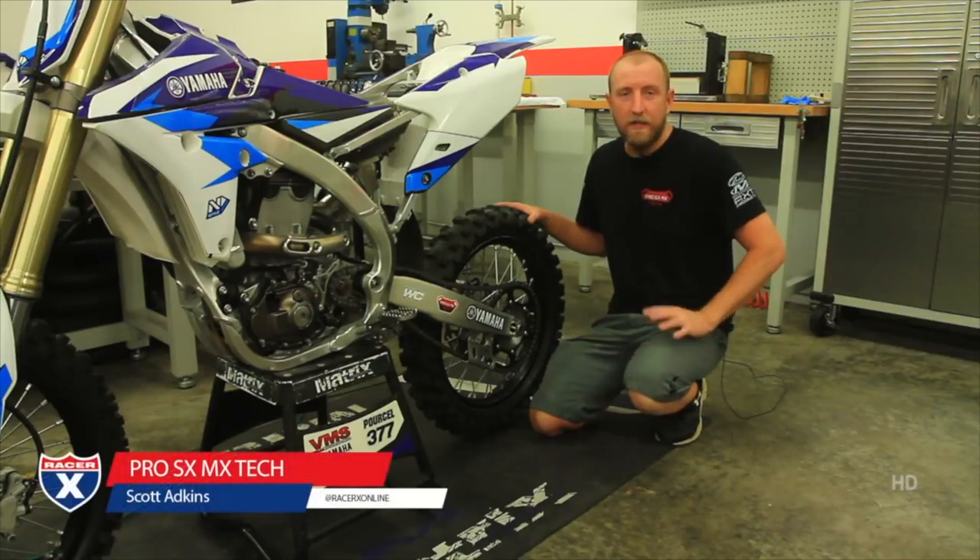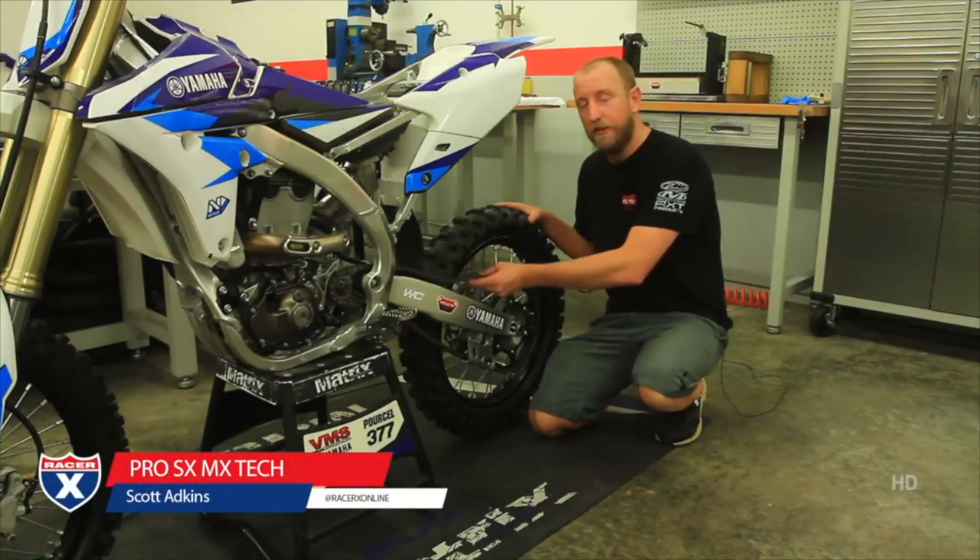Hi, I'm Scott Adkins with ProSX MX Tech. Today I'm going to show you proper chain adjustment.